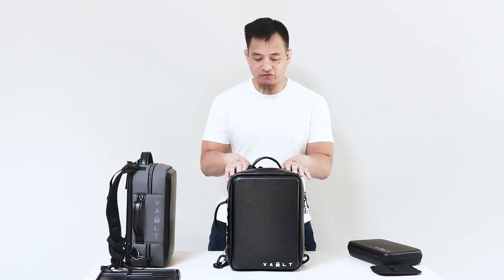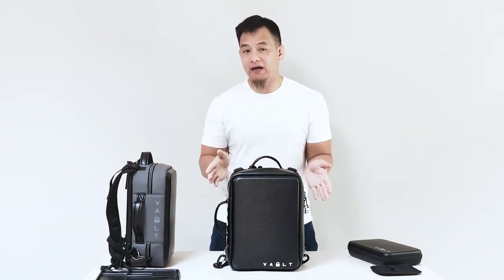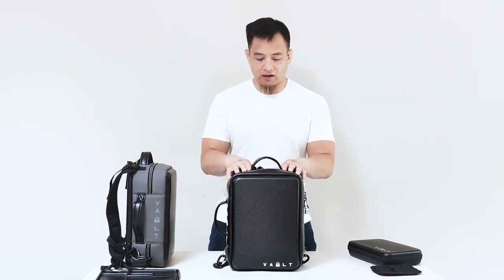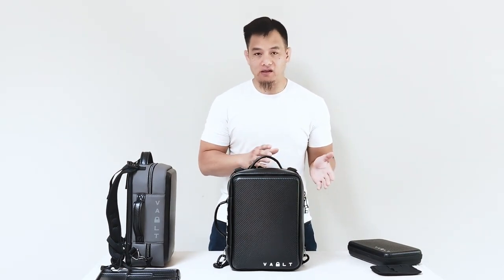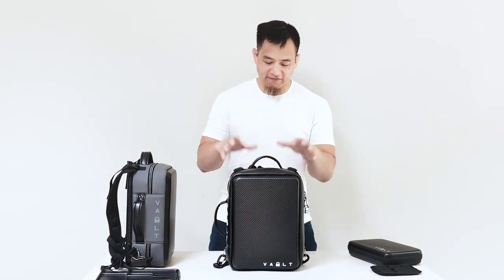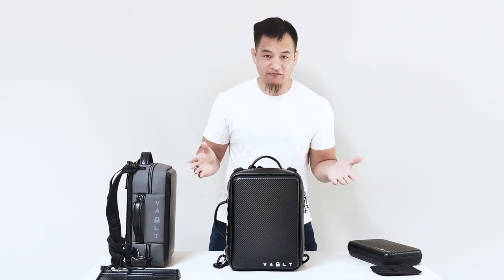The Volt Pack is actually an answer to one of the most common questions we're asked, which is to make something that carries more stuff. A lot of our customers own multiple Volt Cases, they migrated to that system, and their collection continues to grow, so they were looking for a be-all-end-all solution to put everything in and be able to move their collection around comfortably.